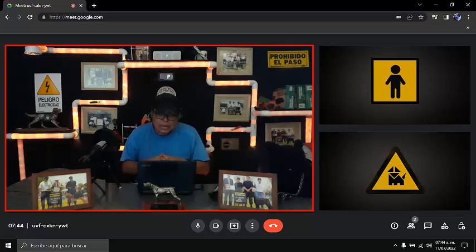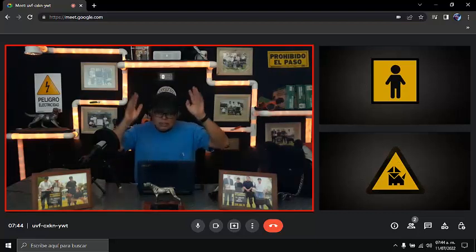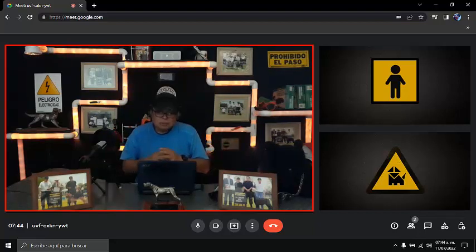Esta metodología la empecé a implementar a base de error, y eso me dio el beneficio de saber qué funciona y qué no. A mis empleados les digo: no todo lo que yo te diga me lo creas, usa tu razonamiento. Los comentarios de internet, no sabes, me acaban. 'Es que dedícate a otra cosa.' Son castillos de arena. Todo mundo critica porque estas personas aprendieron de esa forma y no tienen la capacidad de razonar.